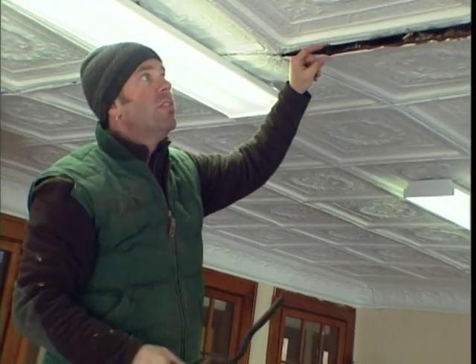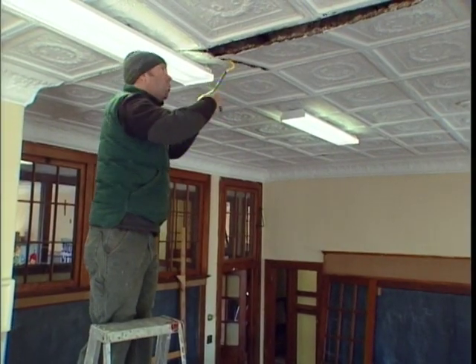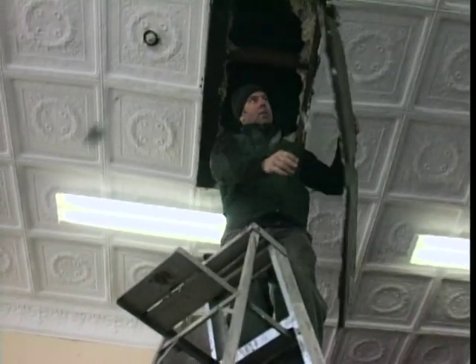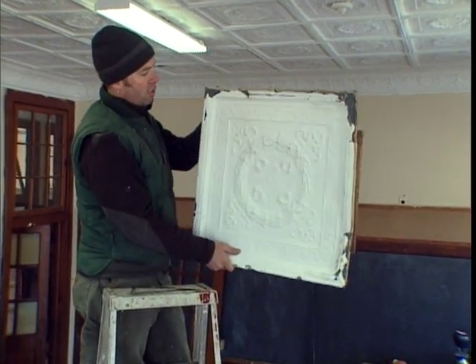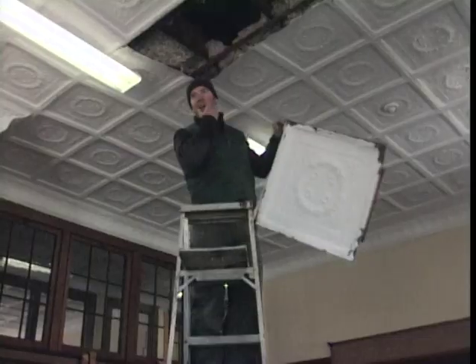You don't really want anything with a hole in it because that decreases the value. Sometimes we'll take four tiles — basically what equals two sheets — build a two-by-four framework on the inside and make a tree planter, a coffee table, all sorts of different stuff.